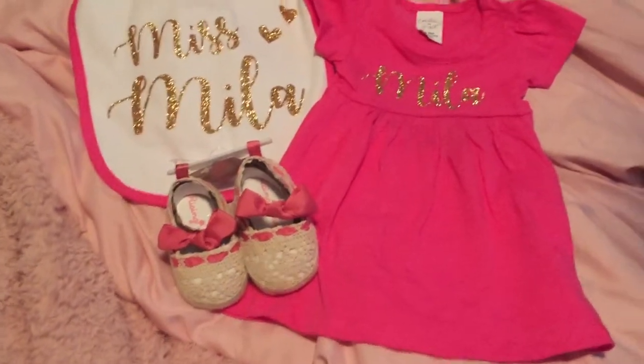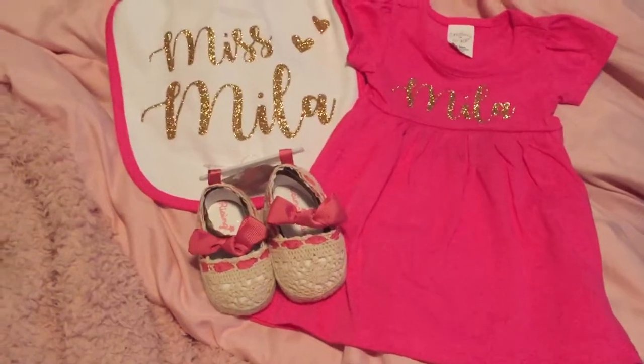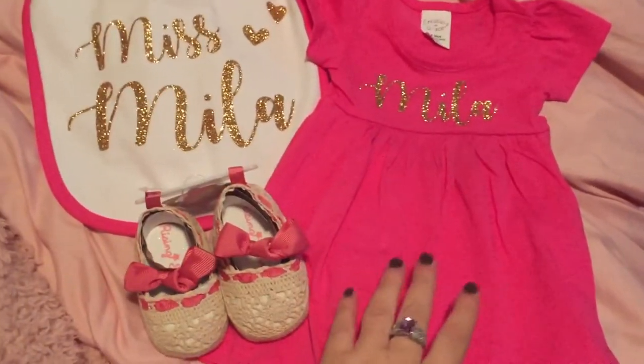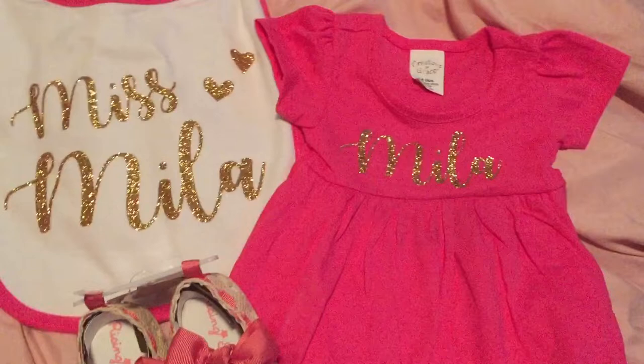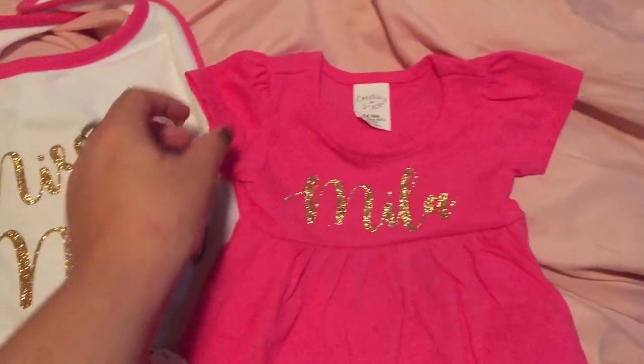Hey crafty friends, it's Mel! I just wanted to share what I made with some of my Hobby Lobby clearance finds. A couple videos ago I showed you where I got these — I got two of them, actually: one for Talia and one for my new niece-to-be. My little sister is going to be naming her Mila.